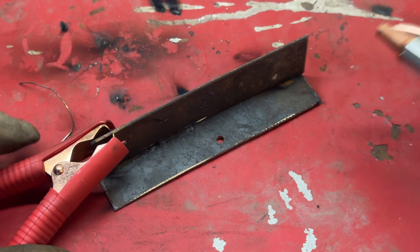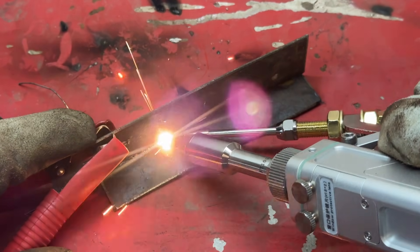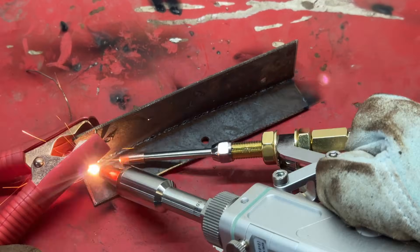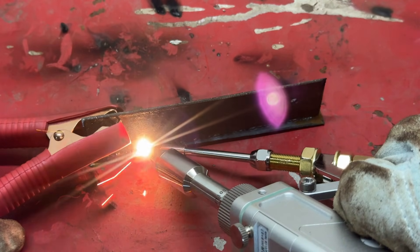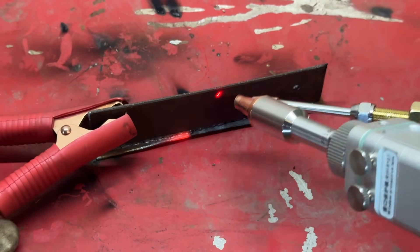It's safe to say that the first weld didn't go so well. Let's try again, however, with a bit more power this time. That looks better, but there's still an issue that I'll show you a bit later in the video. Before that, I went ahead and welded the backside of the plates. Even though the plates were welded together, something just didn't feel like it did on that first weld.